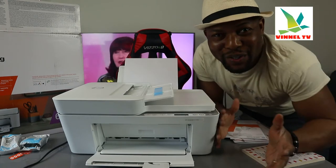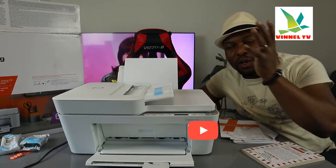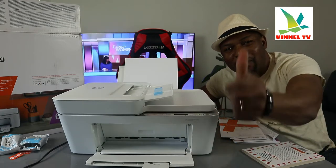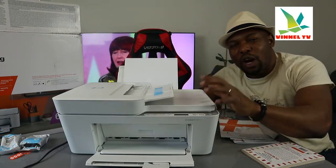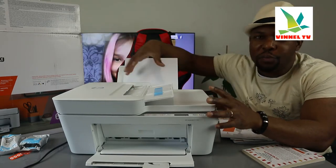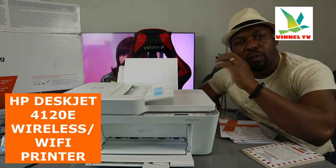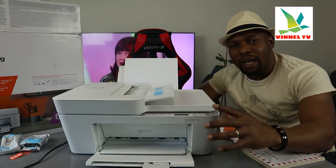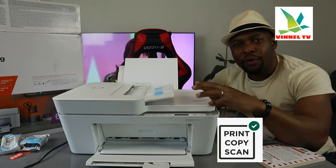Hey guys, welcome to the channel, welcome to Now TV. If you are new to this channel, please consider subscribing — we appreciate it. What I'm going to do is give you an overview of this printer. What we have here is the HP DeskJet 4120e multifunction printer. This printer is a 3-in-1: you can copy, scan, and print from this device.